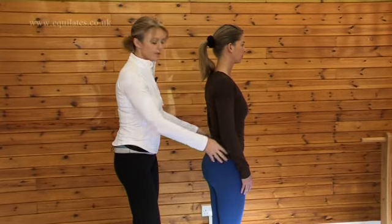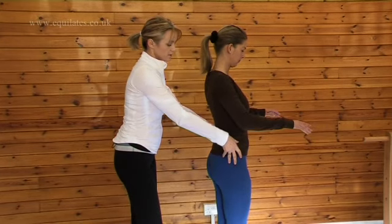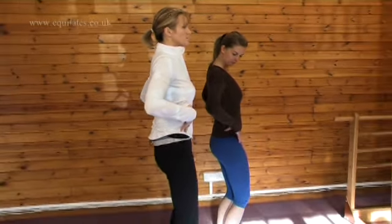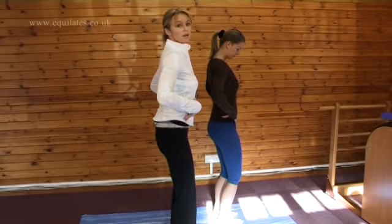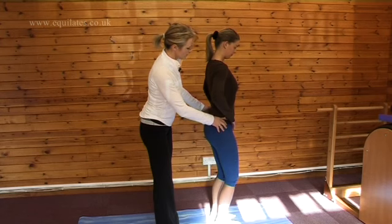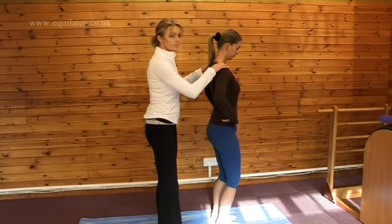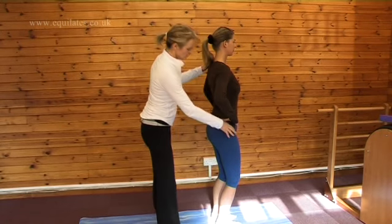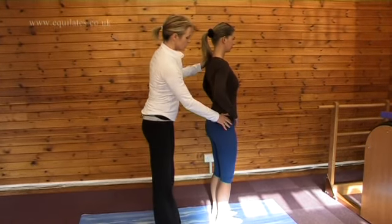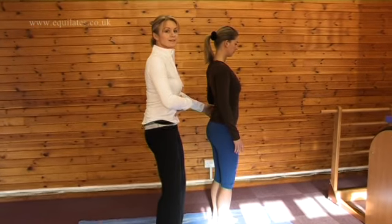She's going to tilt her pelvis backwards and forwards — keeping her legs straight, it's this movement: tilt forward, then tilt back as far as you can. Keeping the top of her upper back and shoulders still and the legs slightly softer. What I want to do is settle halfway between the two extremes of this forward tilt and this backward tilt.